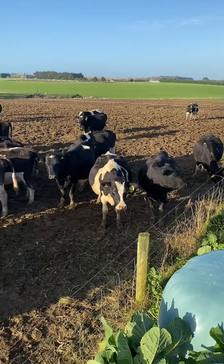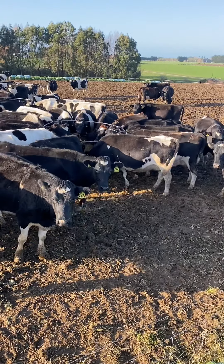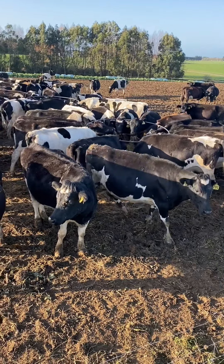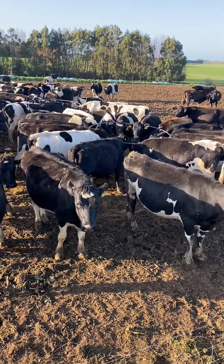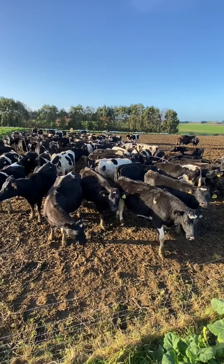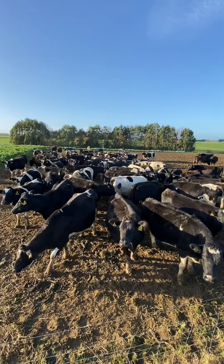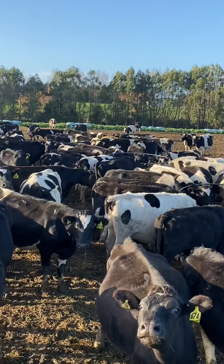Here's the other mob — there's their back fence back there and their water trough. It's probably going to get back fenced tomorrow, but it's been a dry couple of days so they would have got back fenced before the wet. Here's these girls — there's 100 cow mobs and they've got three bales of baleage and they were just getting into it.